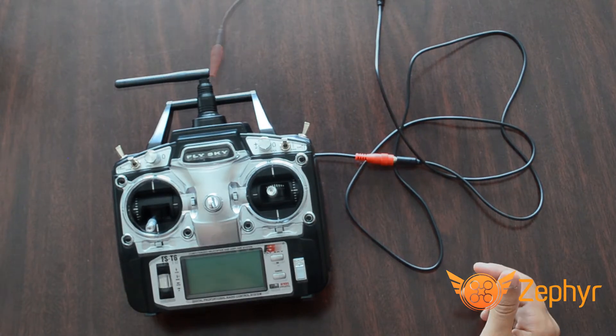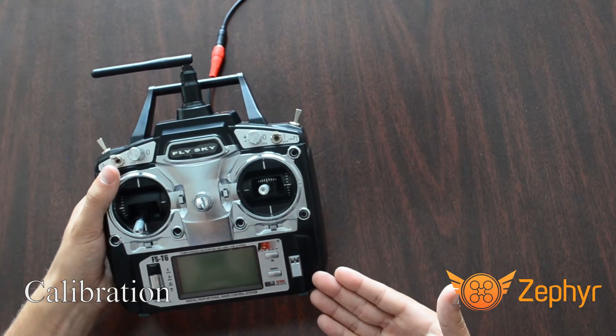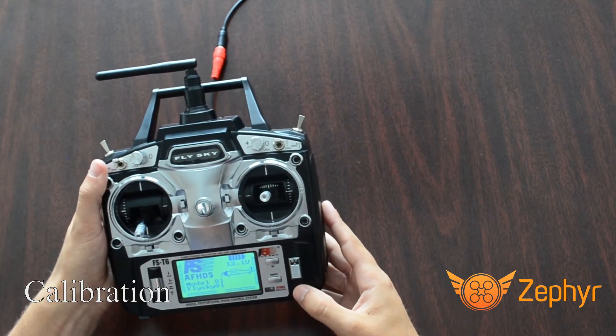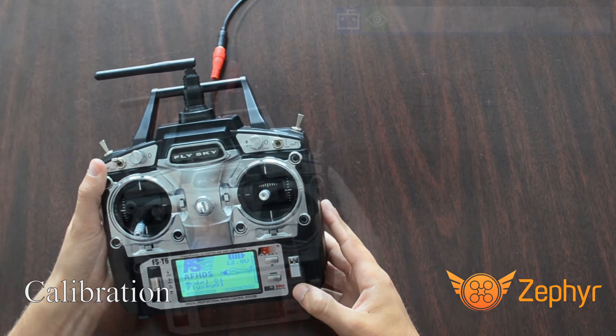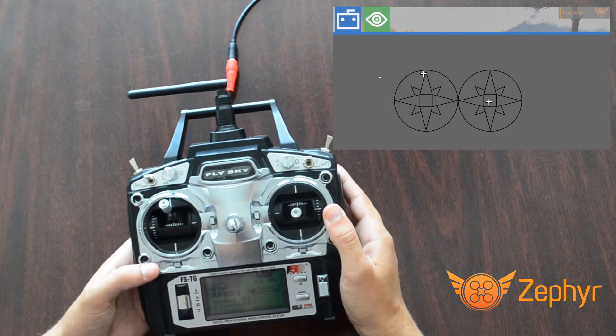The next step to set up your controller with Zephyr is calibration. If your controller is not already on, turn it on by moving the power switch on the bottom right of the controller to the on position. From the Zephyr main menu, navigate to the calibration screen in the controller settings page of the options menu.